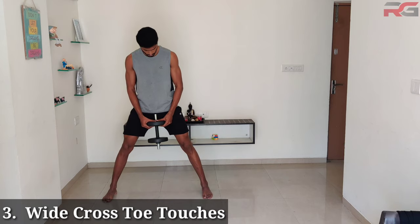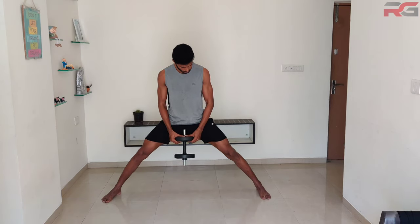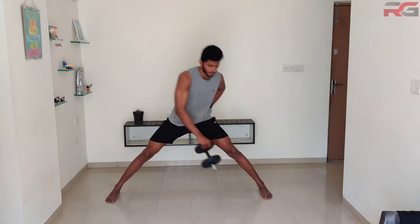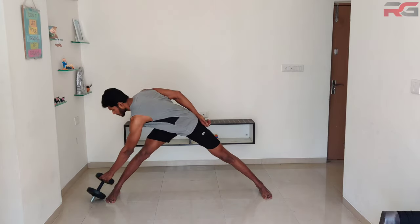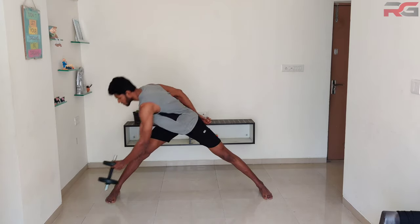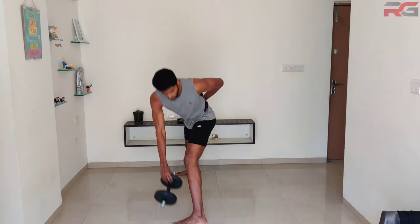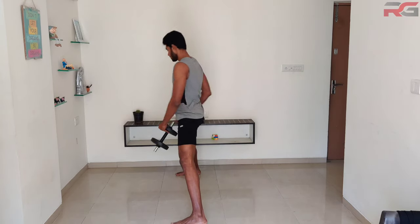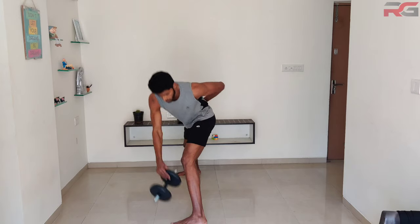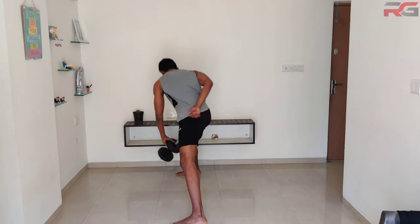Wide cross toe touches: hold a dumbbell along the center of your body and slightly bend your knees. Keep one hand to your back as you try to touch the opposite foot using the other hand holding the dumbbell. Bring it back to starting position, then switch the dumbbell and do the same with the other hand. Be careful not to lock or extend your knees while doing the exercise.